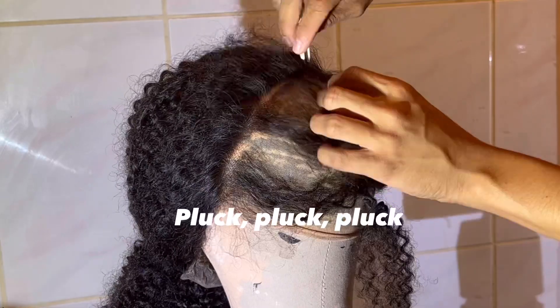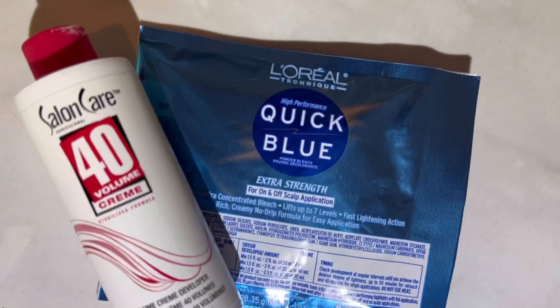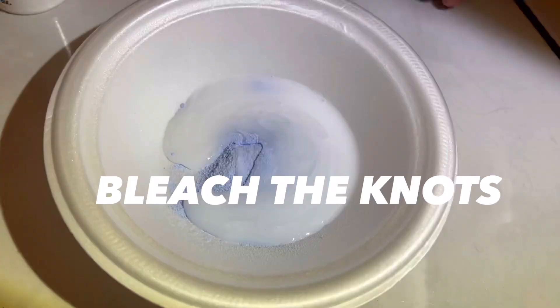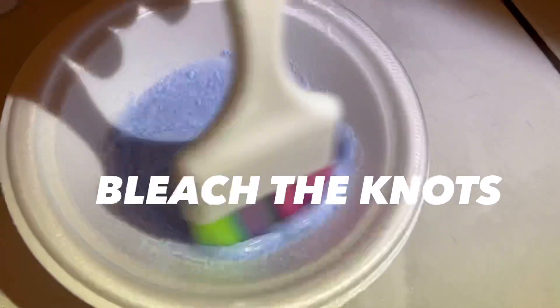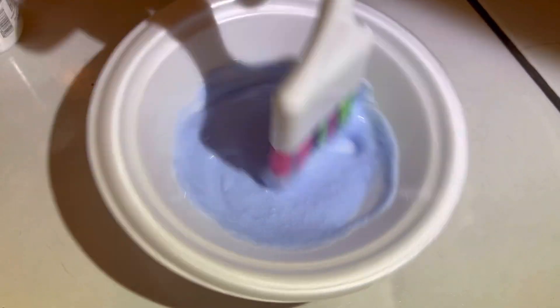Keep plucking — you can never pluck too much, actually you can, but it's so hard to do. Just keep on plucking. The next step is going to be bleaching the knots. This is super important and super fast and super easy.